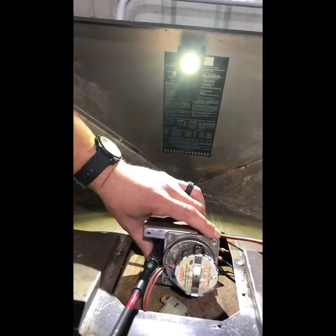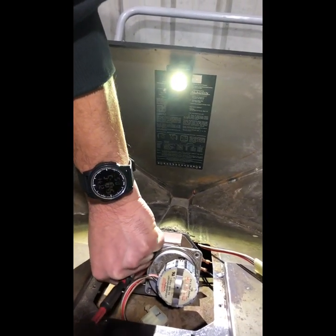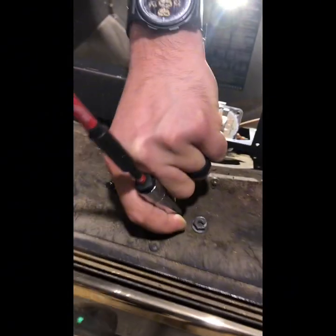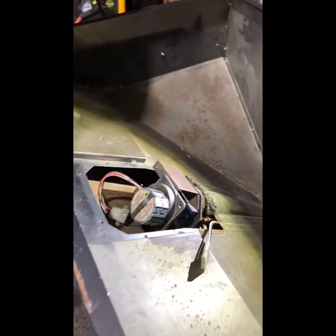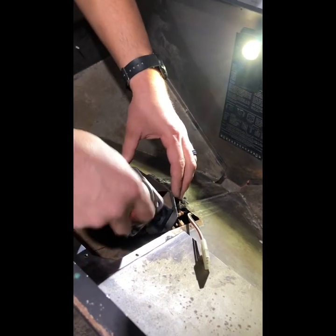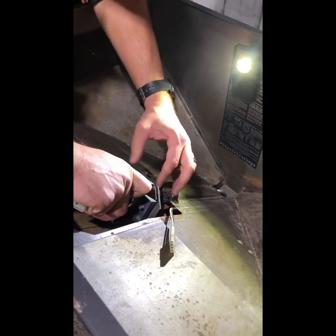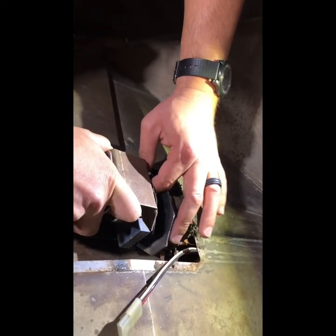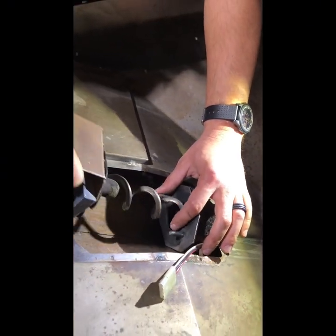With finesse, bring the assembly out and set the nuts aside so you don't lose them. Now pull out the whole thing — it could stick a little bit, but with a little finesse and careful movement to protect the seal, you're able to pull out the whole auger motor bracket and shaft assembly.